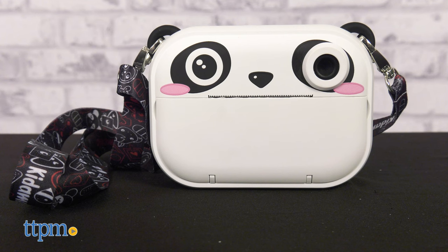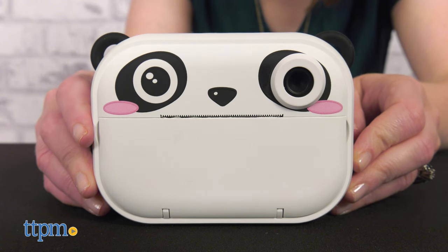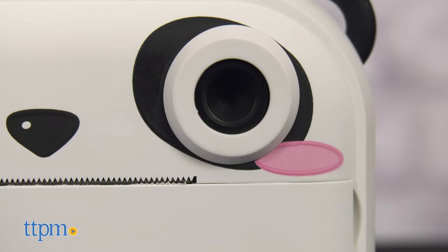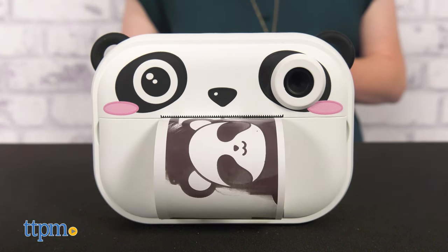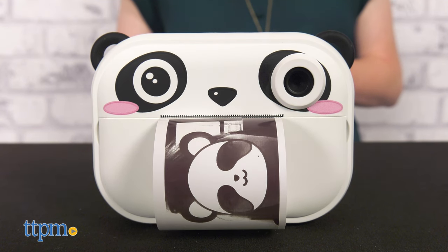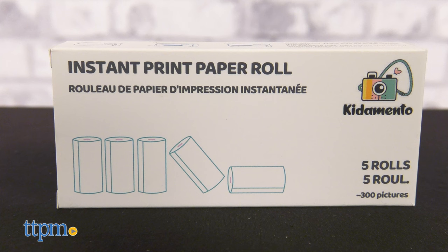Coco the Panda is a Model P instant print camera. The camera looks like a panda's face, with one eye as the camera lens and the black and white pictures printing out of the panda's mouth. The special printer paper requires no ink, and one roll is included — refills are sold separately.